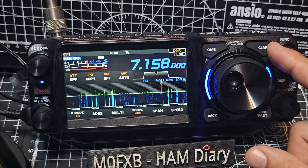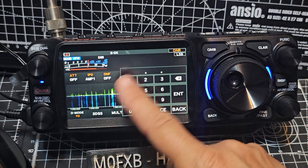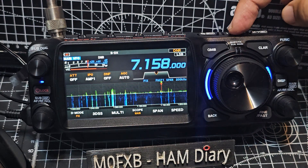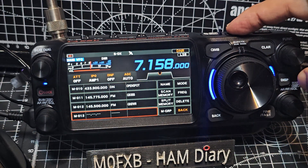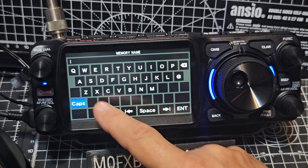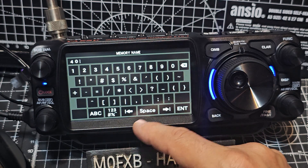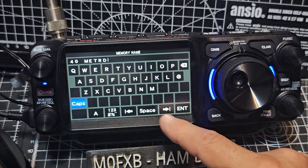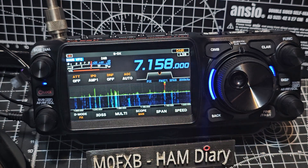If we tap here it will faster tune, and we've got fine-tune, and we can actually enter a frequency. And if you want to save a memory, just press and hold. VM, scroll down, press VM again — we've got a memory channel. Tap name, and we'll just call it 40.